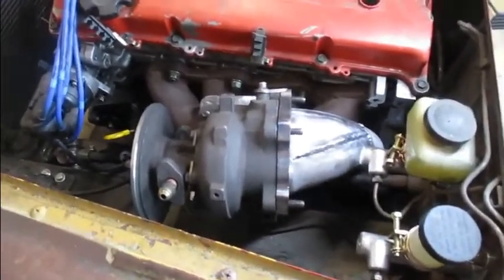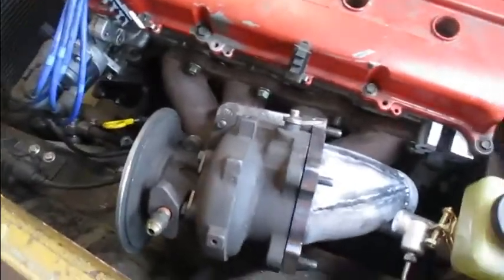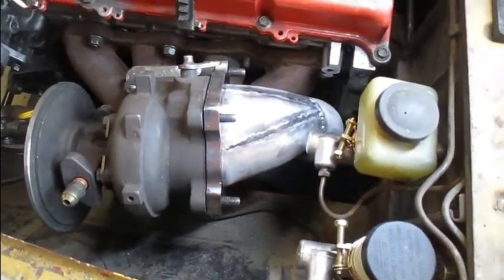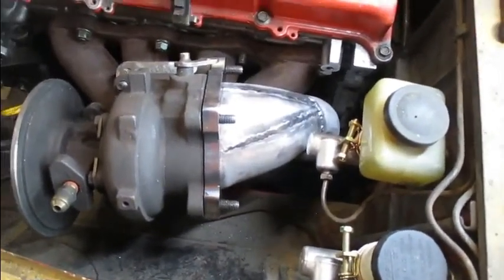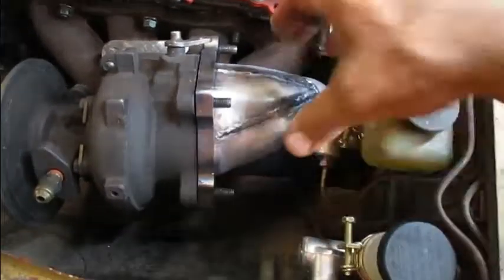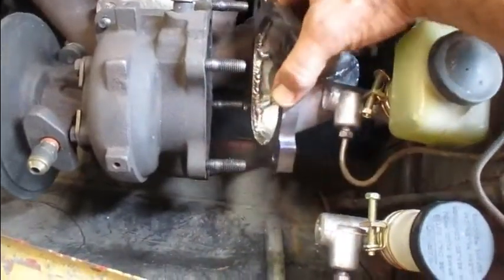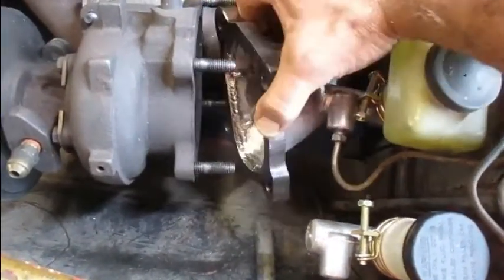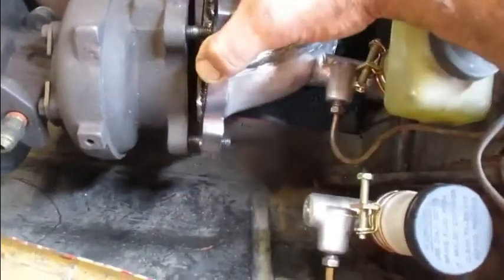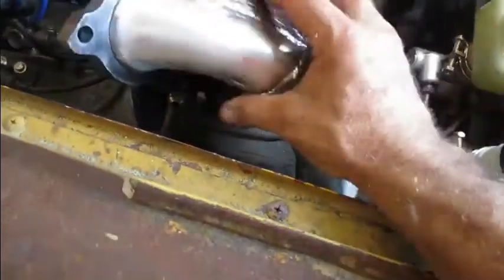I'm not completely done with this, but I'm putting it to bed for now. I had a bung for an O2 sensor that I cut out of an old exhaust system — I know I had it and I can't find it. So I'm going to put this on the shelf for a couple of days and come back to it, because I'm not ordering one. I did have to break down and order a flexible coupler from eBay — it was about $13 delivered, actually cheaper than going to the junkyard.